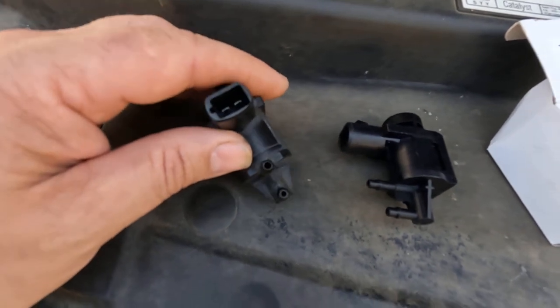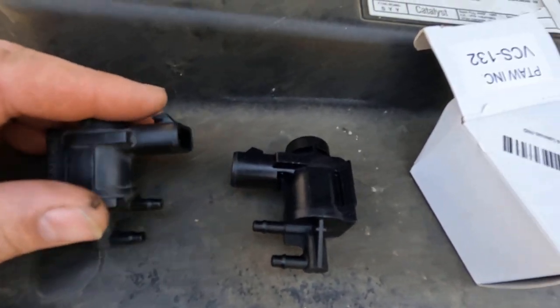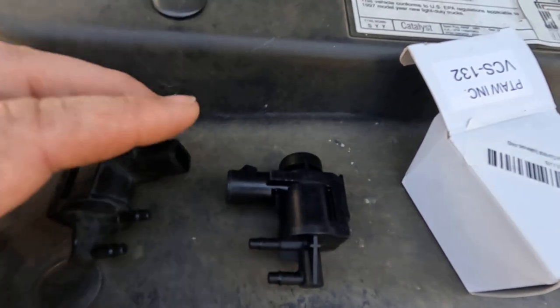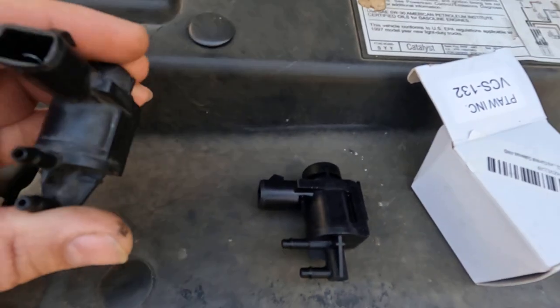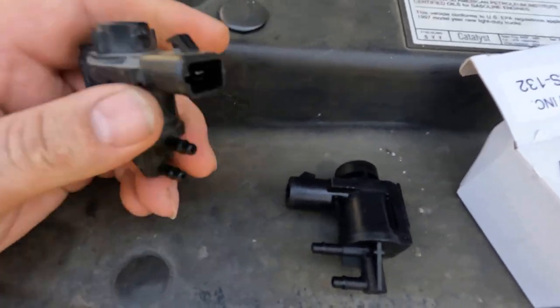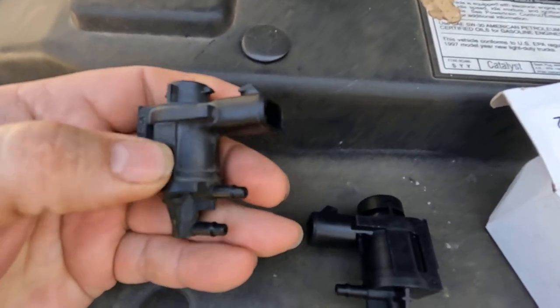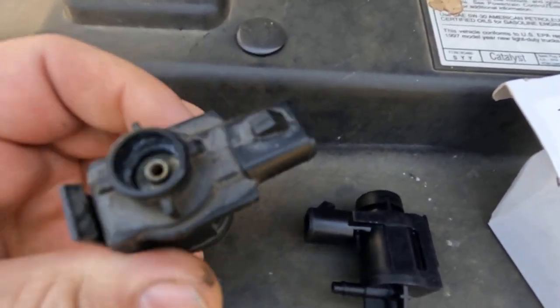It would pull in and engage it, but I knew something wasn't exactly right, and then when I disengage it, it would release it real slow. So the problem is this solenoid right here. I tried blowing some air, but apparently inside here it's just not releasing all the way.